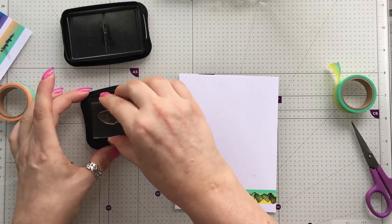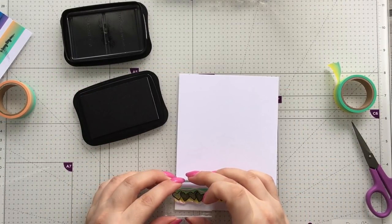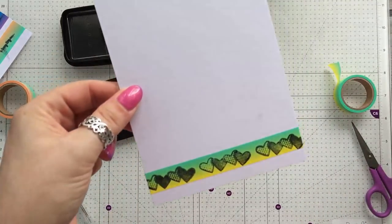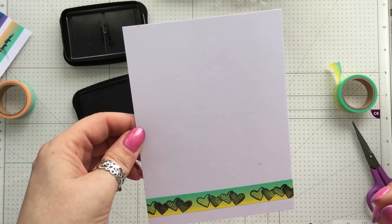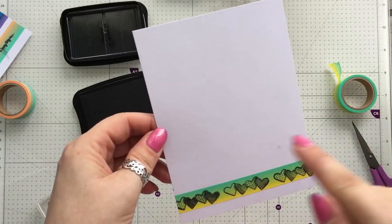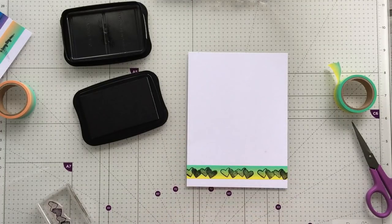You don't have to do a repeat — you can put something completely different on there. I think that's a lovely little idea. And if you have some little stamps with personalized messages like sister, friend, dad, or whatever, you could personalize your card by putting that on. So definitely have a go at stamping on washi tape.